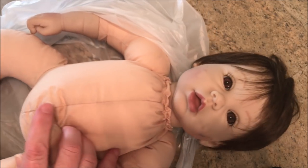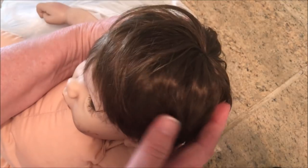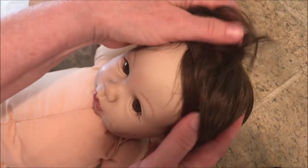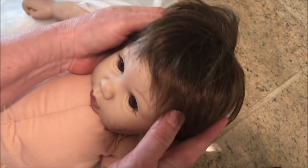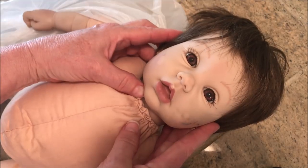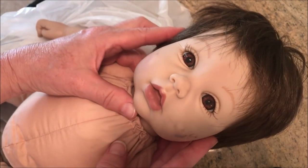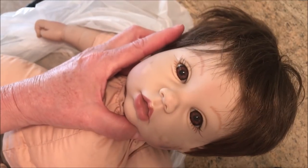You get to see her step-by-step, and of course I'm going to wash her hair. She has lots of hair, which is nice — I'm sure it's a wig, and I'm going to give it a good washing. She does have a sweet face. Come along, here we go.